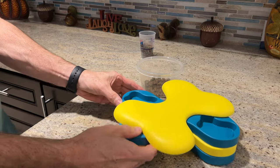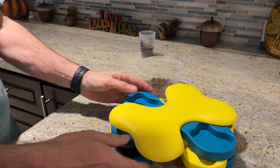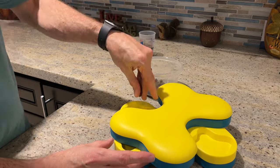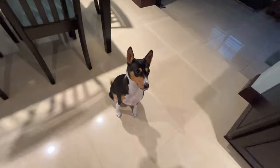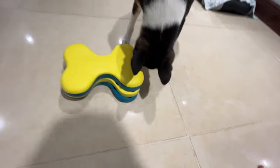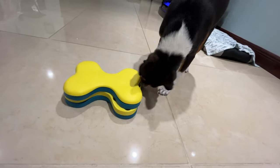Let's put some kibble in the different layers and see how Zulu does with it. All right, let's go try this. Here it is. Let's see if you can figure it out. I'm sure you will.